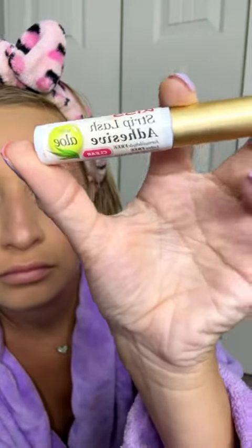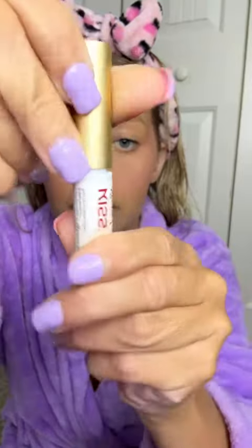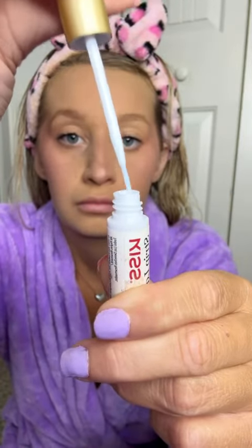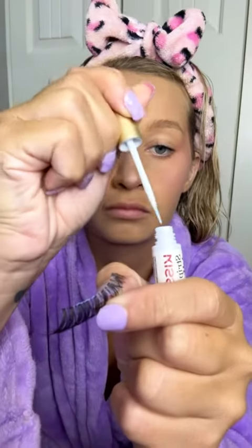I want to show you my favorite eyelash glue. If you wear eyelashes, I highly recommend this — Kiss brand lash glue. It's the best, and this little tube lasts me a long way. I put it on my lashes, and what I love about it is the glue turns blue whenever it's ready.